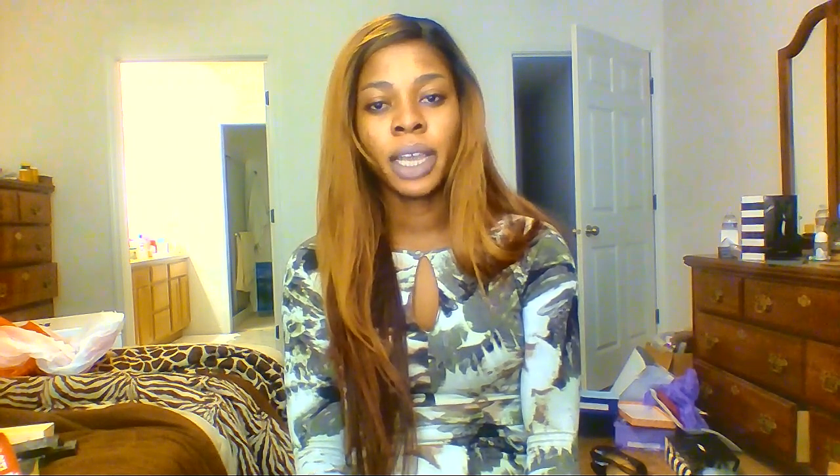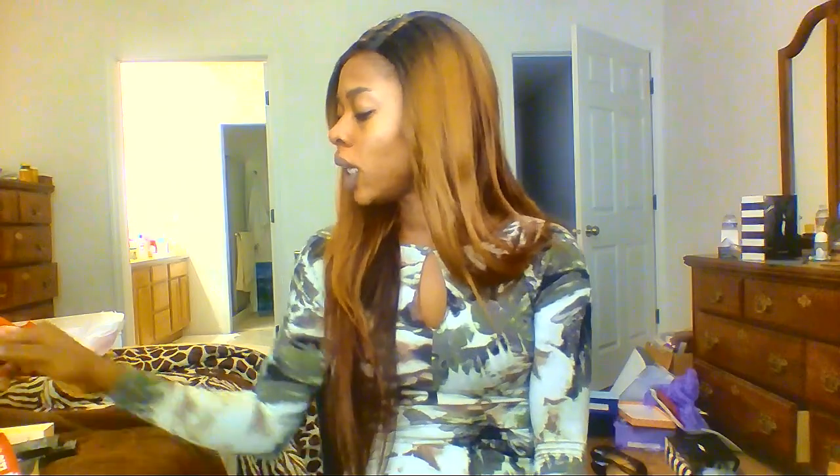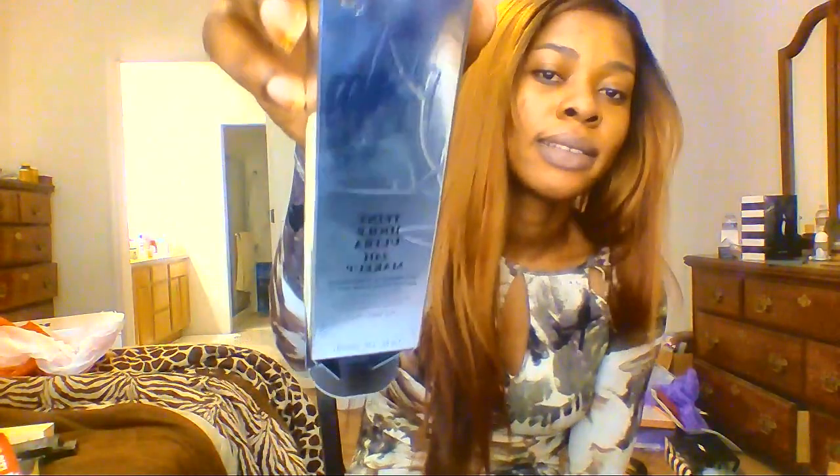Hello everyone, how are you all doing today? I just want to quickly talk to you guys about this Lancôme powder that I started using.